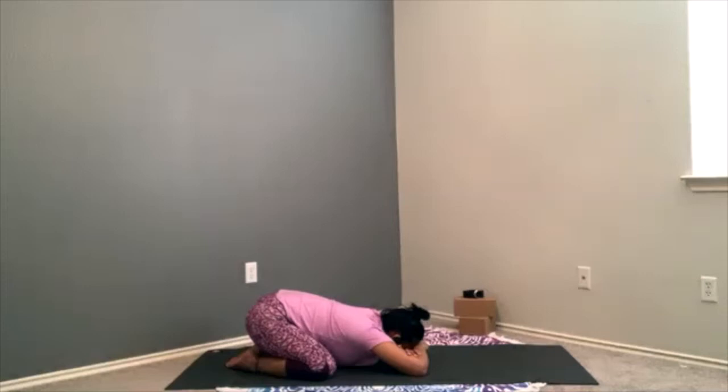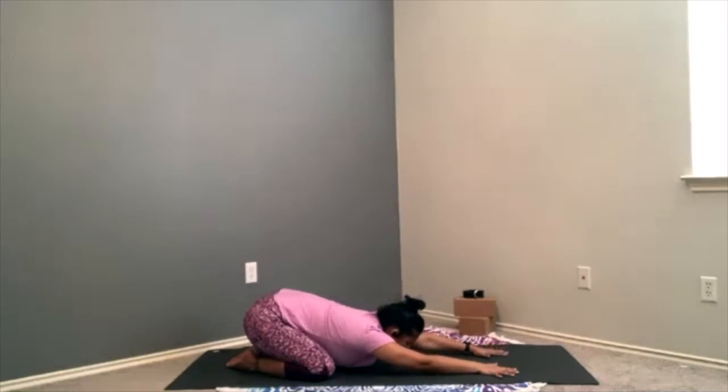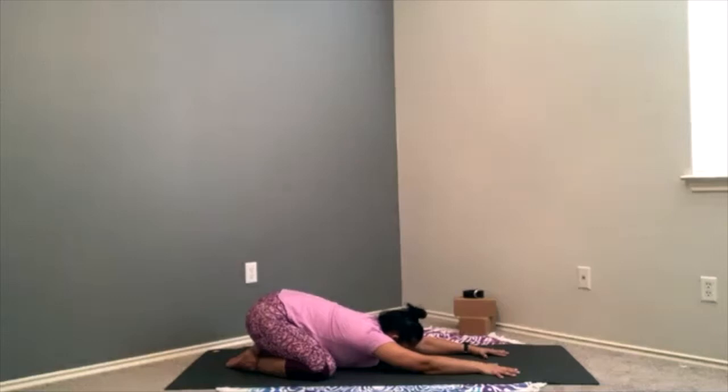Taking a couple more inhales here, you'll begin to set an intention or a dedication for our practice. It can be anything from a single word to a phrase to a fill-in-the-blank — maybe you fill in the blank after 'I am.' It could be multiple words, a phrase, or a single word. I am grateful. I am content. I am love. I have peace in my heart. I am healing. Whatever feels best for you.